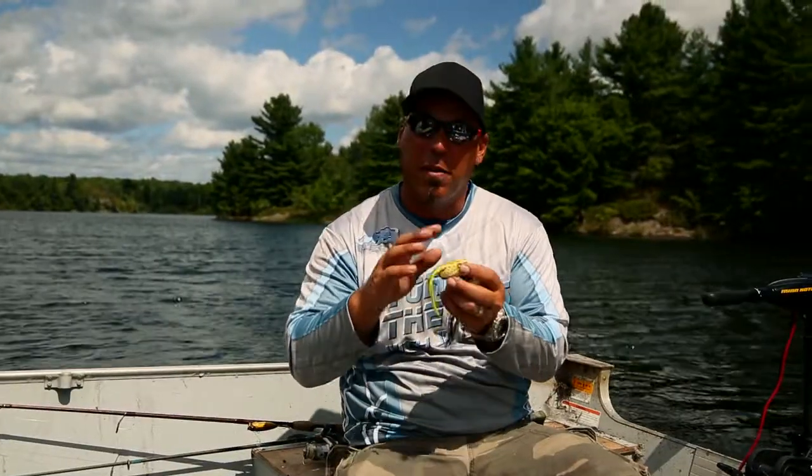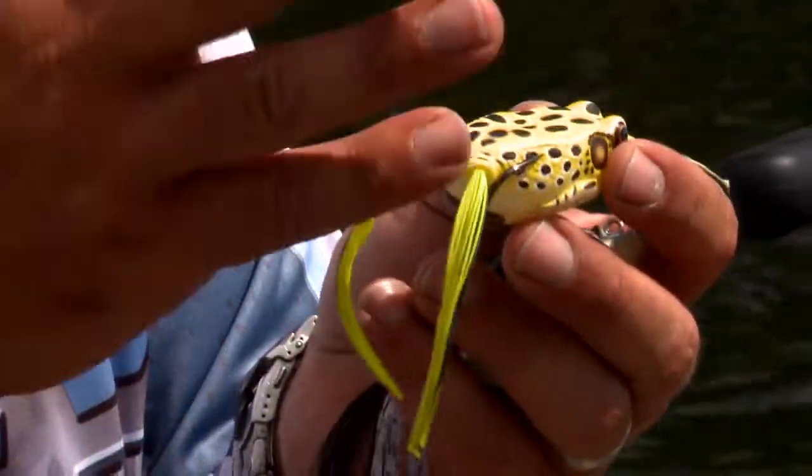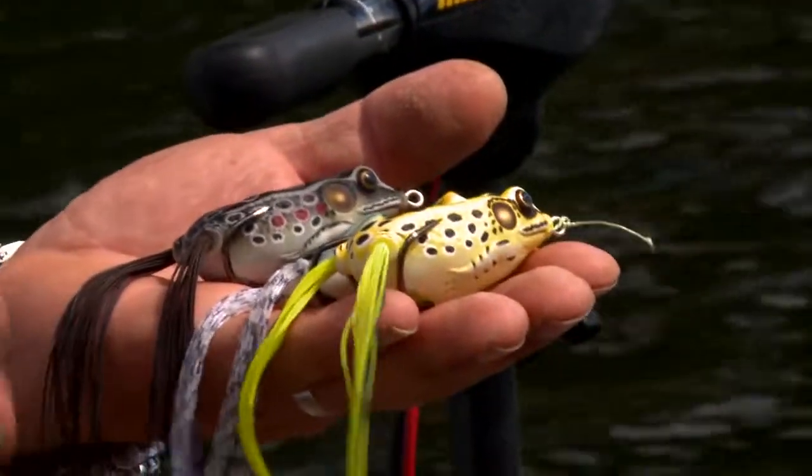For the most part, the brighter the frog, the easier it is for you to visually key in on it coming across the cover, and you'll know better if a fish has taken it. But once you get really good at frog fishing, you'll learn that color is not going to make that much of a difference. It's all about what you're confident in and what the fish want that day.